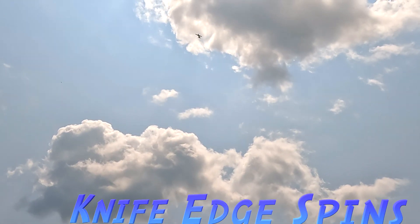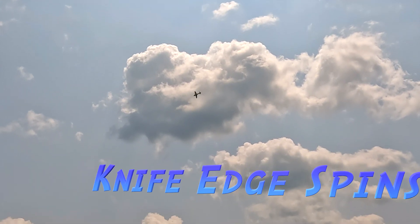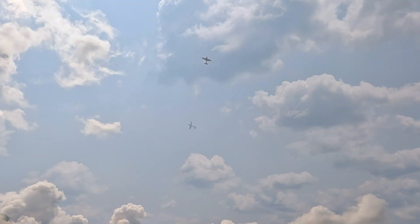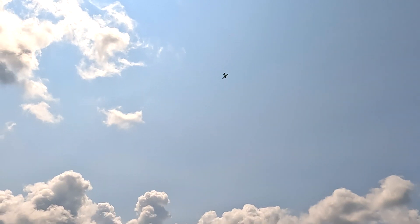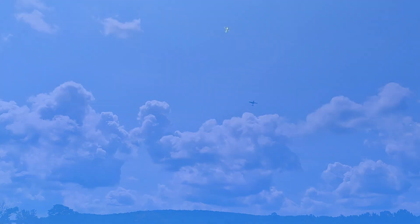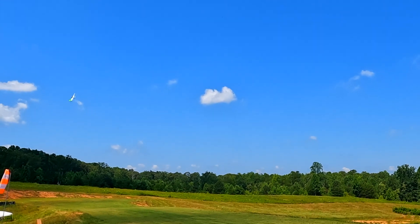We're going to go to knife edge spins. The 28.95 — I've got to use a lot of throttle to make it work, and it spins fairly decent in the knife edge. I couldn't even get the 28.10 to bite on the first one. With the high expo, you can see the tail is pulling it off center. And then with the forward CG it just behaves better.